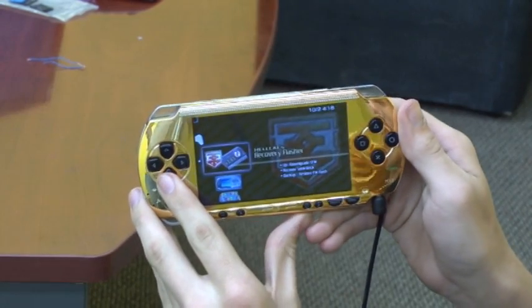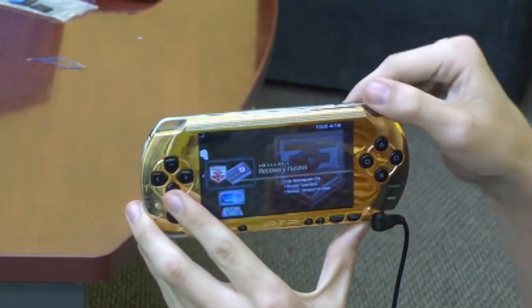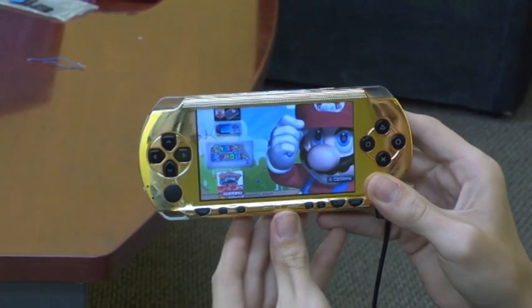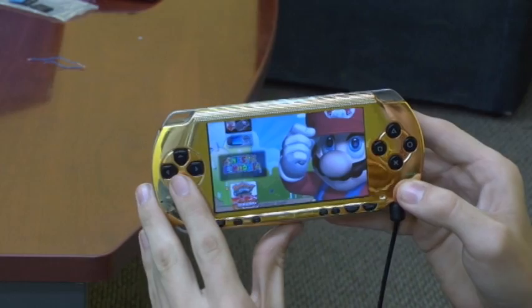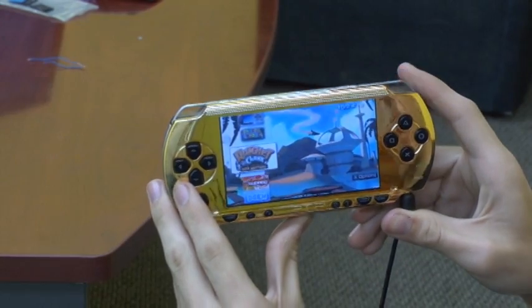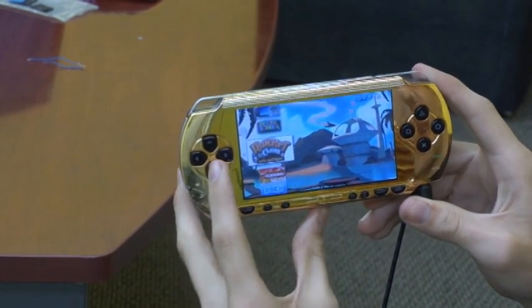We have a recovery flasher which allows you to fix your PSP in the event you mess something up, and you don't have to send it off to Sony to have it fixed. You can run things like emulators — right here is a Super Nintendo emulator that lets you run Super Nintendo games on your PSP. You can also copy your PSP games to your PSP and run them without having to have the disc in the system.